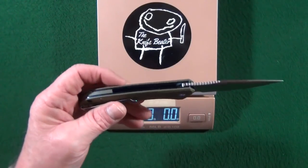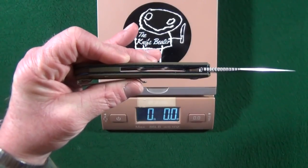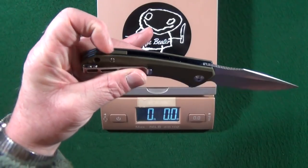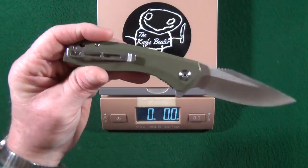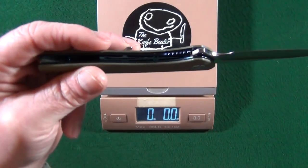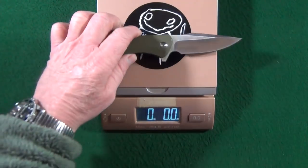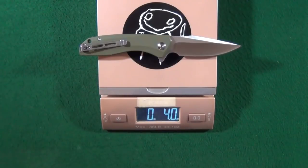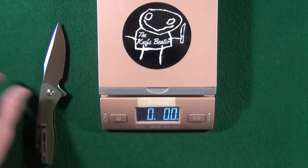Before I toss this on the scale, I just want to show you that it is mostly open construction with just a very short backspacer, and both blue liners have been milled out to reduce weight. Let's see how they did — and they did very, very well: four ounces. Very nice.